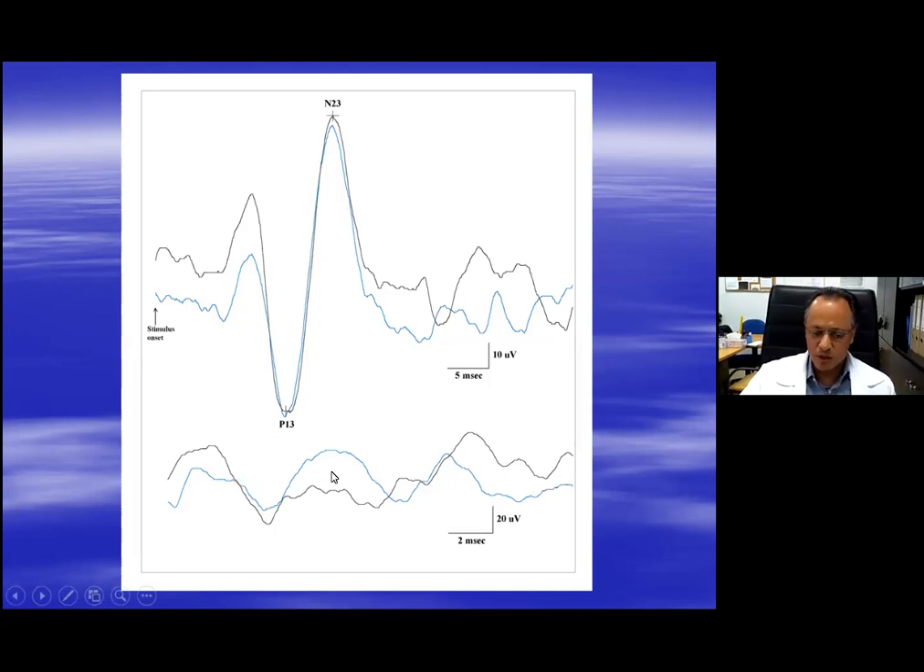The best way to control for muscle contraction - and I'm describing the best way here, although there are other ways of doing this - is to record the EMG.